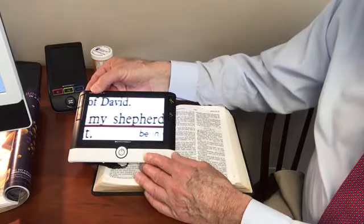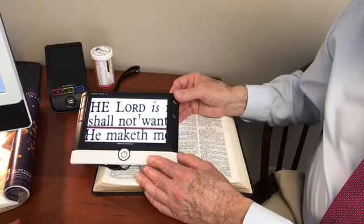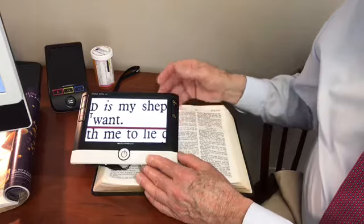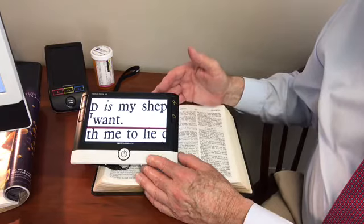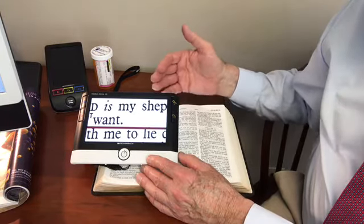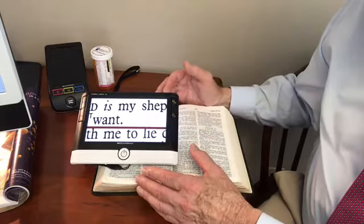Then, by pushing the button here, you go back to the beginning, drop down to the next line, and work your way across that — a very nice feature. In addition to that, for maximum magnification, this can actually be connected to a computer monitor or a television set, so what is seen on the screen here would be magnified tremendously on the TV screen.